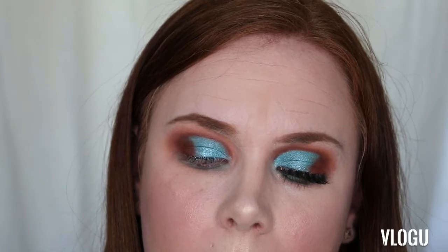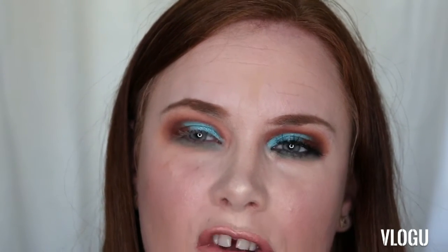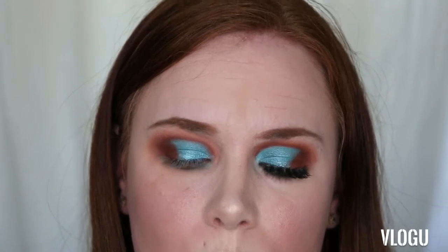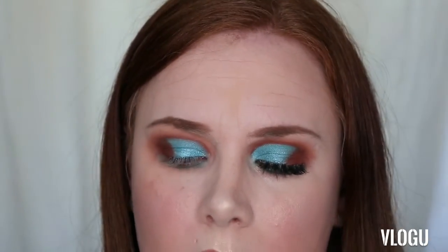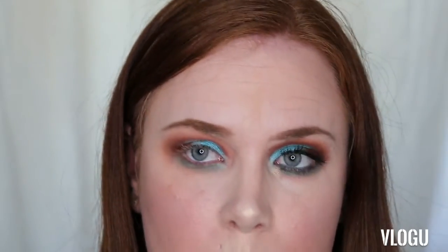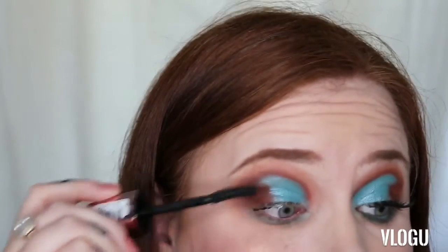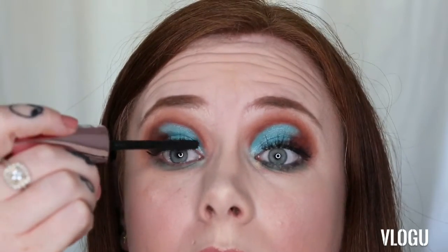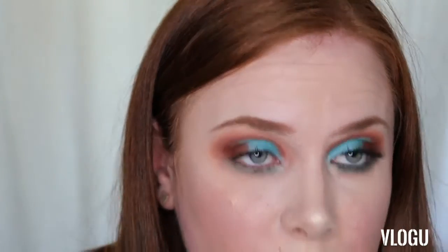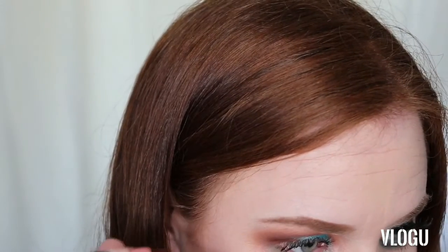Next I'm going to go in with some mascara. To be honest this isn't one I reach for all the time because I find it's a little bit clumpy and doesn't really give the volume it claims — but I need to use it up, sorry Rimmel. It's the Rimmel Wonder Lux Volume Mascara. I'm just going to give my top lashes a really light coat. I do have longer lashes so I don't typically wear false lashes, my lashes are long enough already. I'll give my lower lash line just a little coat too.